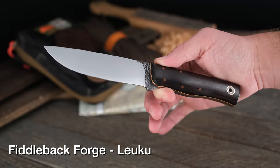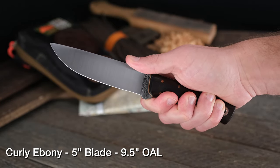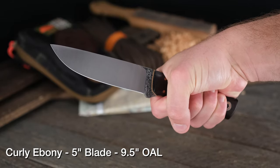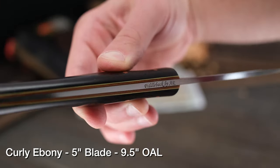And another one that's in the Recluse family: this Fiddleback Forge Leuku. Beautiful curly ebony on that handle material. One thing I wanted to point out is that this is actually a larger version of the Recluse, which is a larger version of the Patch — they're family. But this one doesn't have matching handle material, so it's all on its own. And that's good, because if you need an awesome bushcraft knife with a 5-inch blade, it doesn't get much better than that right there. Fiddleback Forge Leuku. Check it out in hand.